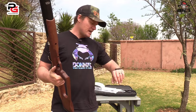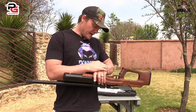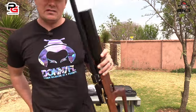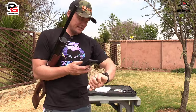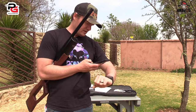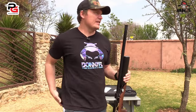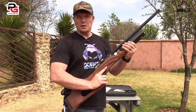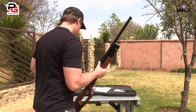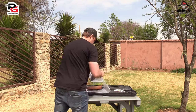As you guys can hear, the wind is blowing — let's quickly see — 26 kilometers an hour. So it is 10:40 today, 26 kilometers an hour. I'll put that on the screen so you can see. The wind is blowing, but we're not scared of the wind. We're going to do a five-shot grouping at 50 meters. But before we do that, let me show you what else you get in the box.